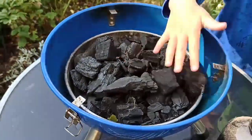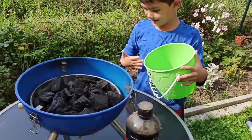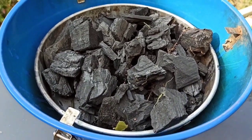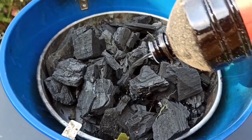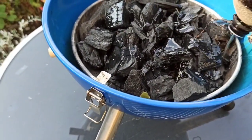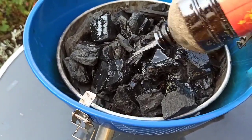Too much. Let me mix more. So, talagay na po ng anak ko yung charcoal. Lalagyan ko na siya ngayon ng gas. Ito yung pinakagas dito sa Germany. Pampa-start ng baga.